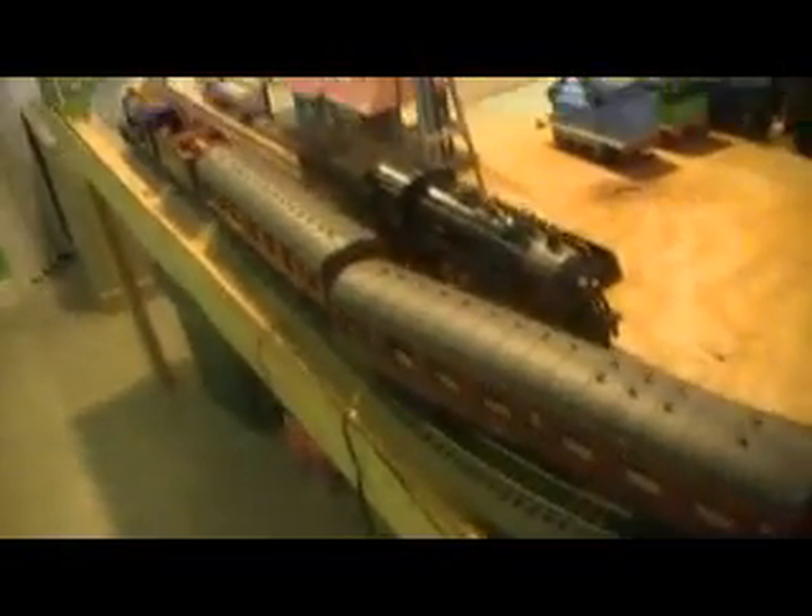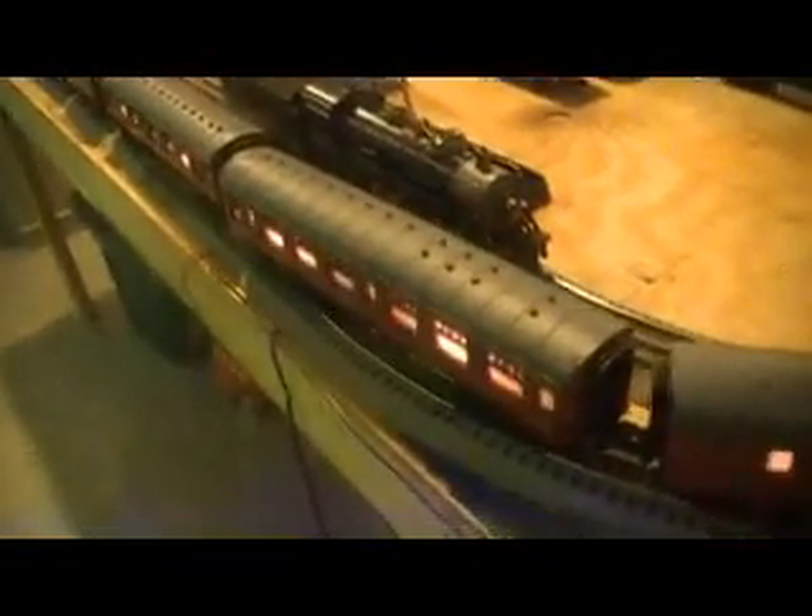Now I'm going to turn this thing on. Here it is lit up — it's got a decent headlight on the front and those nice lights on the coaches. That's also pretty nice. Now let's hear the whistle real quick, and now let's do the running.